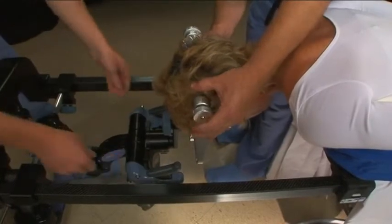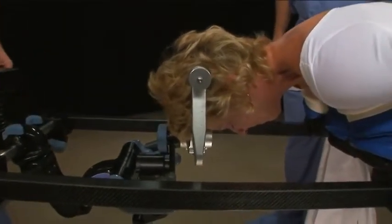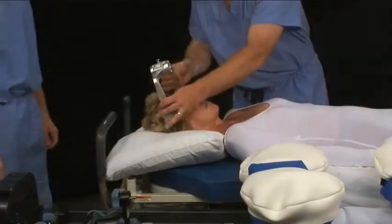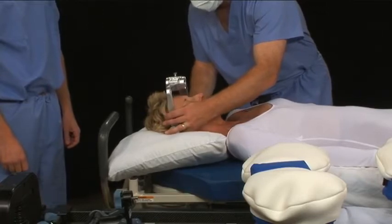If there is still play in the skull clamp after tightening the knob, try re-tightening it while a second person pulls up on the skull clamp. In the second method, the starburst adapter is attached to the C-Flex before transferring the patient.